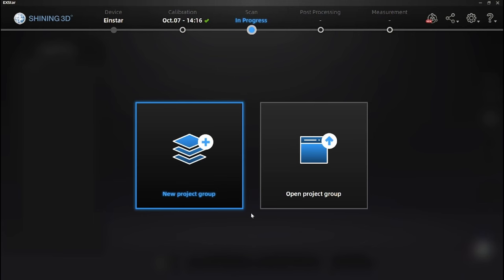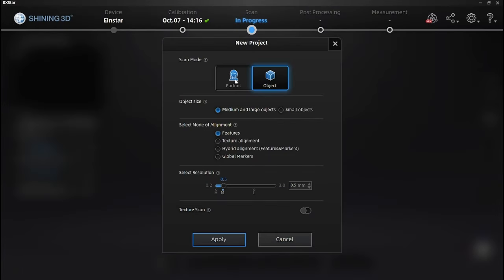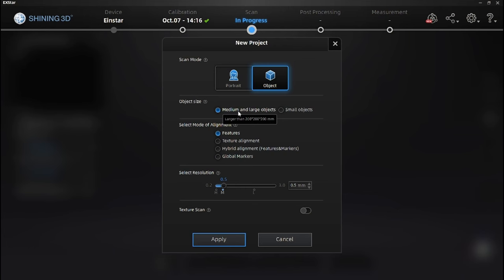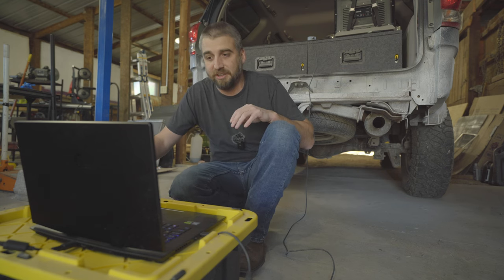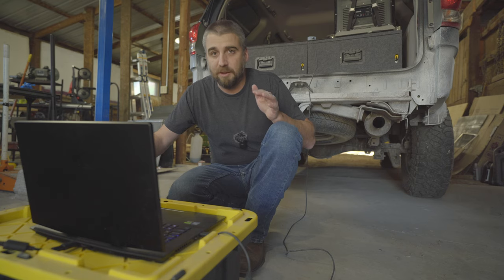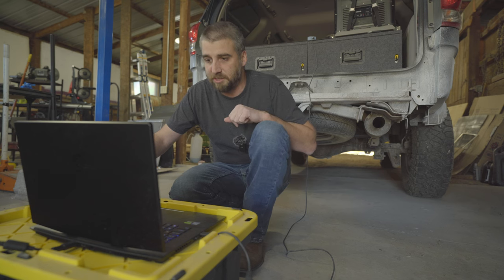Once you're ready to start a scan, click into new project group. I'll call this 'Sequoia Rear.' You have options for portrait or object — I'm going to stick with object. For medium and large objects you can set the size; you can go into small for smaller components. I'm using features alignment since I'm not using markers. Since this is a larger scan I'll go up to two millimeters resolution — that still gives all the accuracy needed for a big surface. The lower the resolution setting, the more detailed the scan but it takes a lot more RAM. Two millimeters will let me render it into a mesh fairly easily.